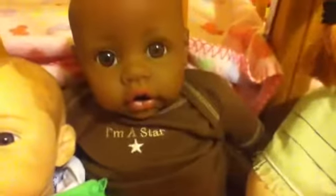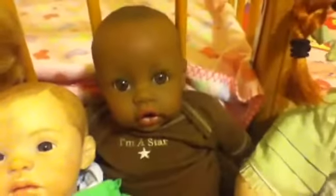This is Jacob. He is an Adora baby doll. I'm not sure how much he weighs, but he has full legs and three-fourth arms.